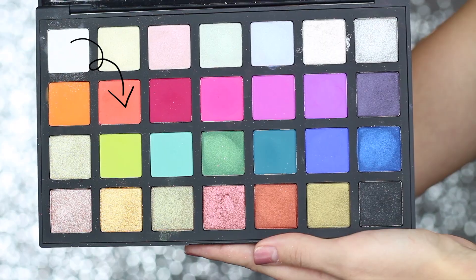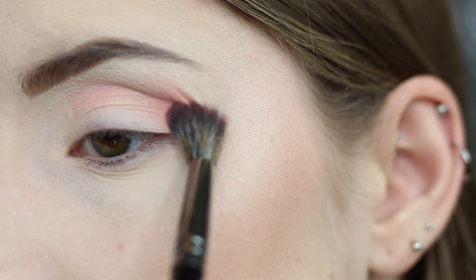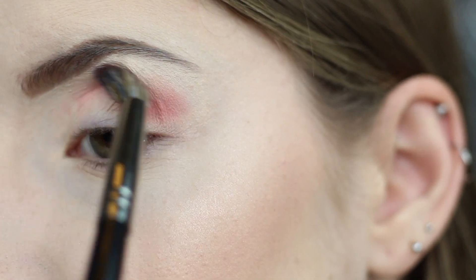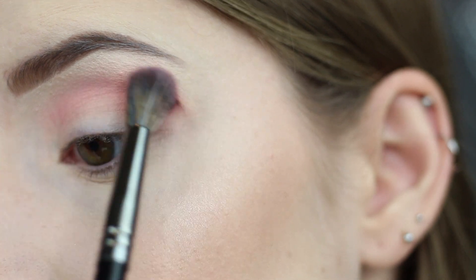Next I'm going to pick up the shade Amy on a Morphe E27 brush. This is going to be my transition shade. I'm just going to buff this back and forth into my crease. I started off with just a little bit of product on my brush and then slowly built it up because these shadows are super pigmented.